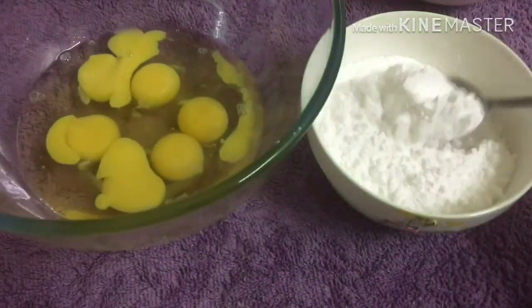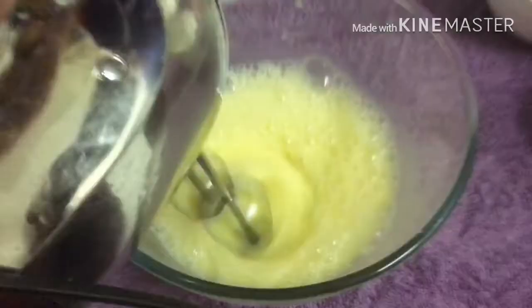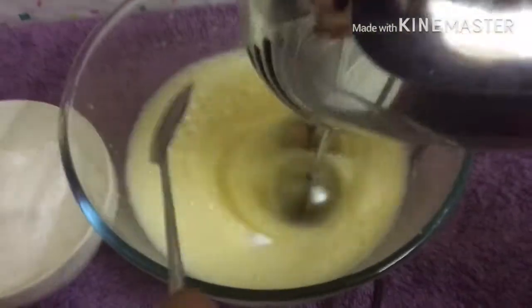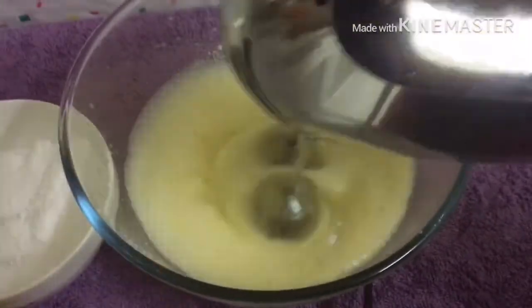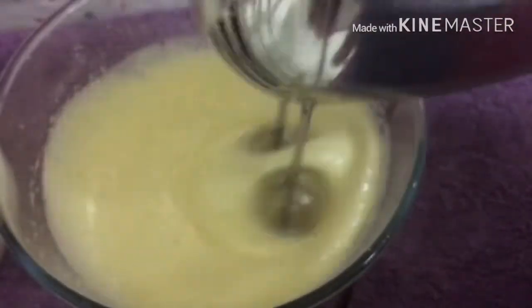I am going to put a little bit into a bowl. Add 1 kg of cake mix, then add 1 cup of cake batter.